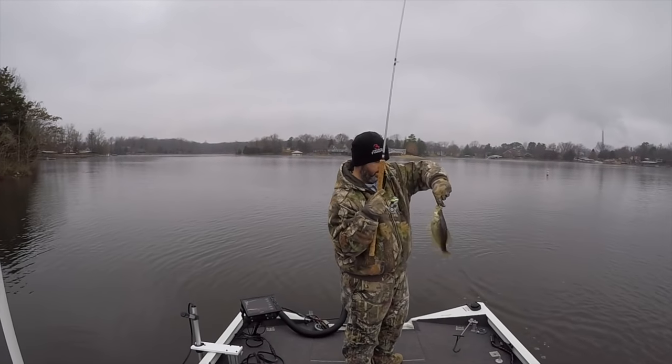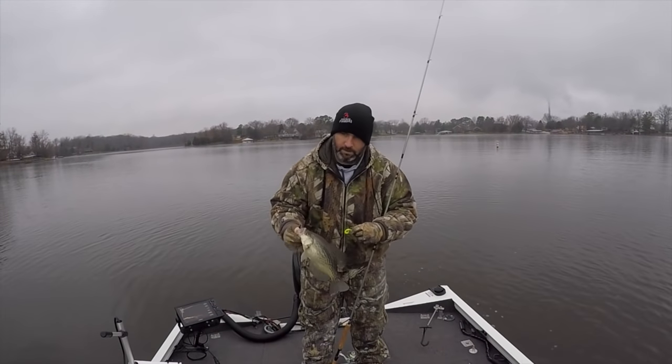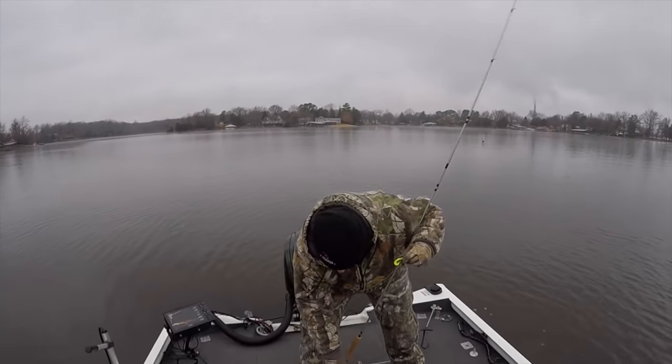That's a tank — another hammer! Bam! Beautiful fish.